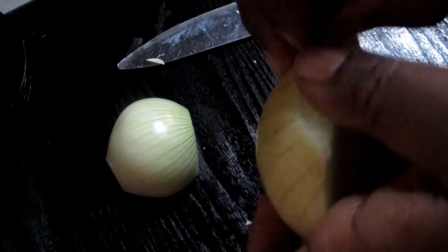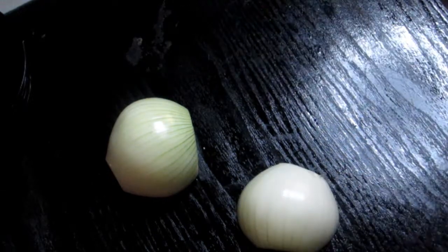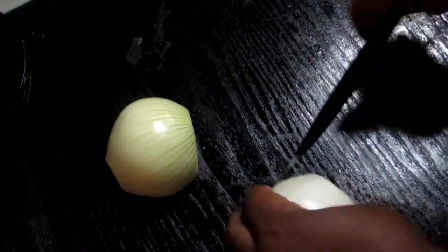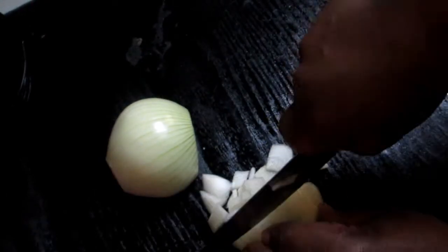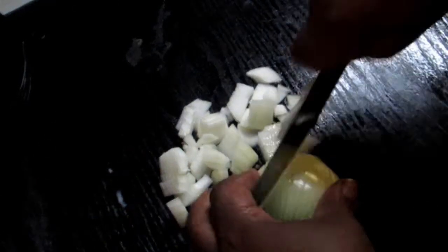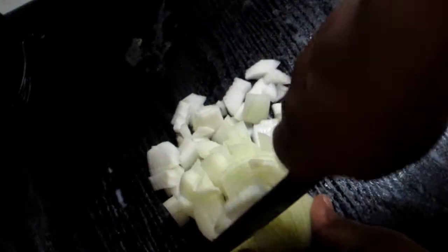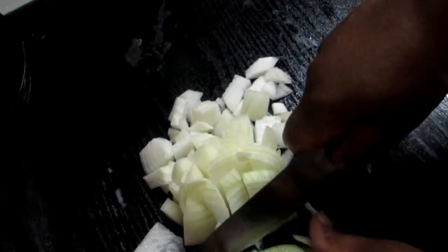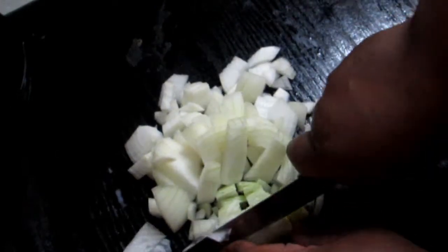Onions are very healthy and fragrant — they make the food taste amazing, so the more the merrier when it comes to onions. But if you don't like onions, just use half. I'm just going to chop these onions into small pieces. As long as they cook evenly, that's what we're looking for — we're not looking for the most perfect way of cutting onions.